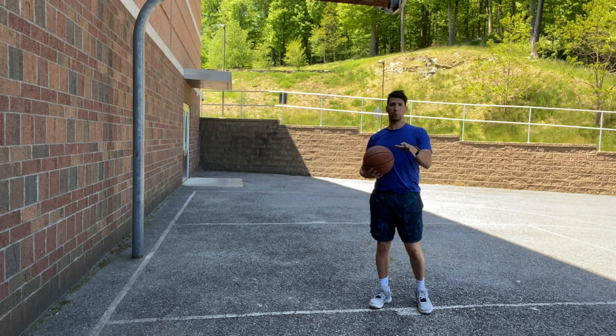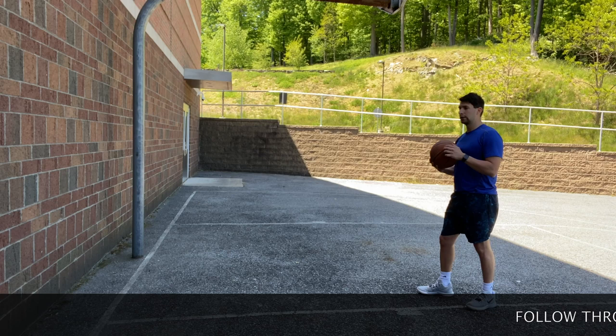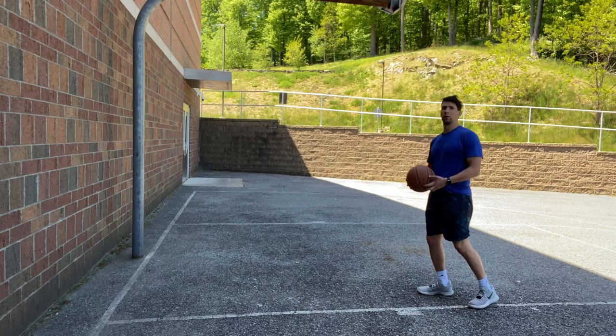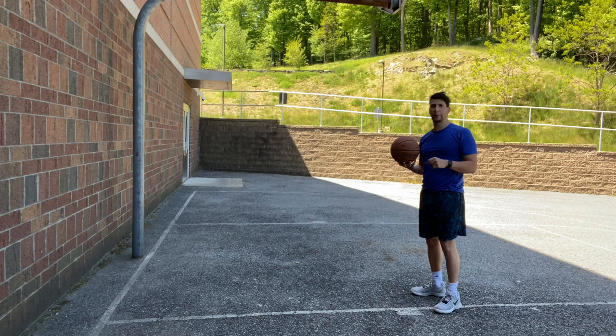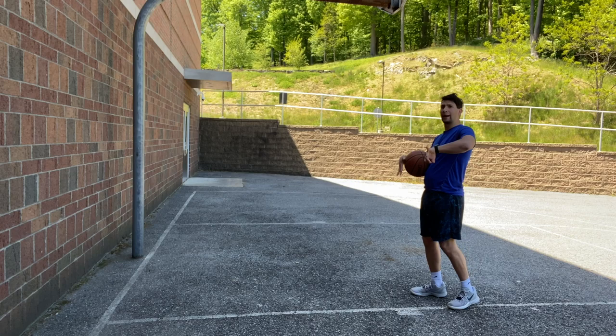All right, great work everybody. When we pass the basketball, whether it's a chest pass or a bounce pass, we want to make sure we're stepping to our teammate and following all the way through. When we follow through, we want our hands and our wrists to go outward — that's how we generate more power. So when we bounce the basketball we're gonna lead and go outward with our wrists. We're gonna step with our dominant foot and when we follow through we're gonna go outward with our wrists to generate power.